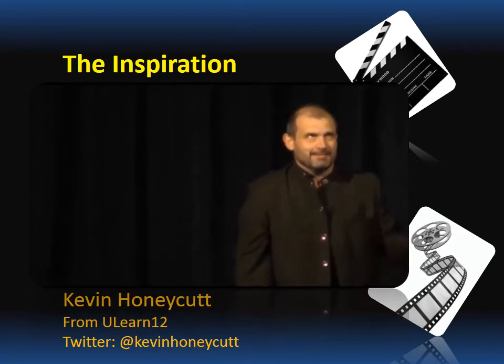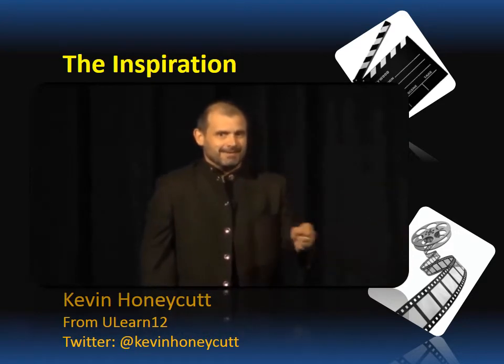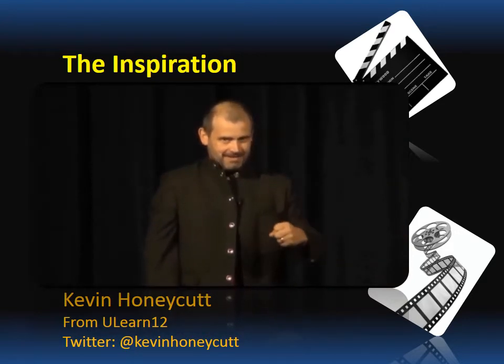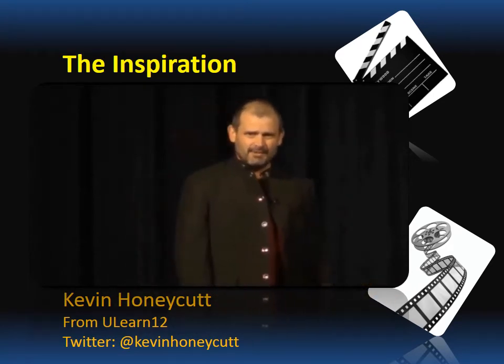We draw an ant. I say head, abdomen, thorax, exoskeleton, insect. I sneak it in their ears while they think they're just being artists. So I've made 135 of these and I'm not good at it. Don't wait till you're good at it — you'll never do it.